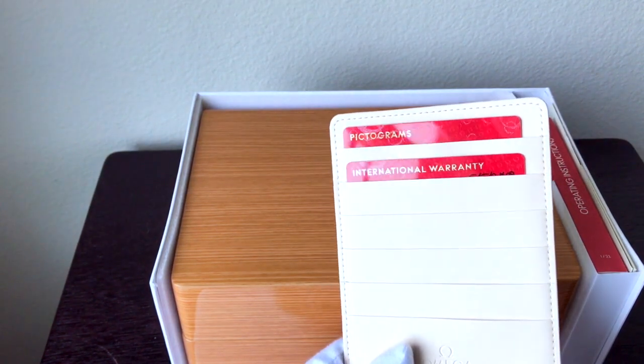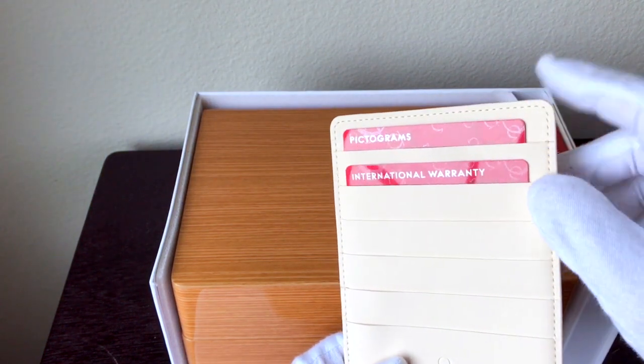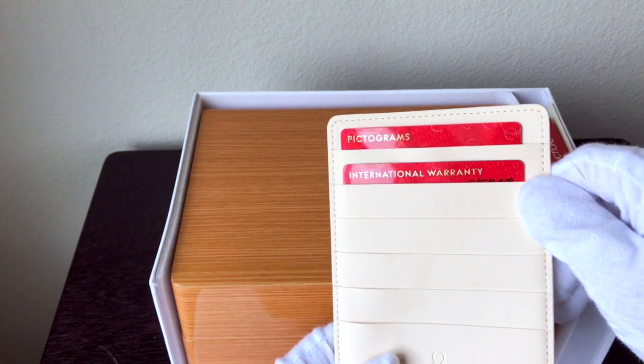I'm sure you can find pictures and whatnot. Everything is so glossy and they've got the Omega logo in a hologram effect type thing for authentication.